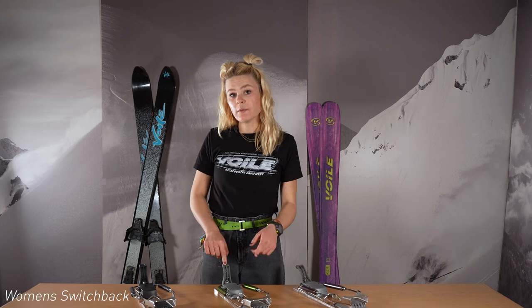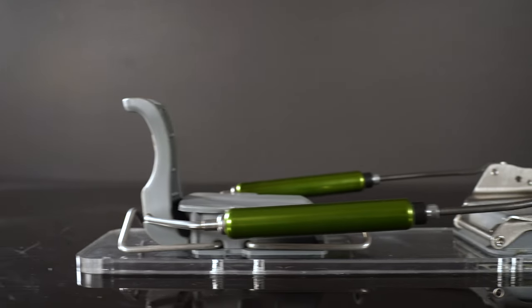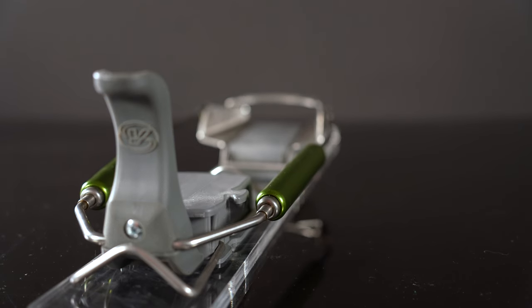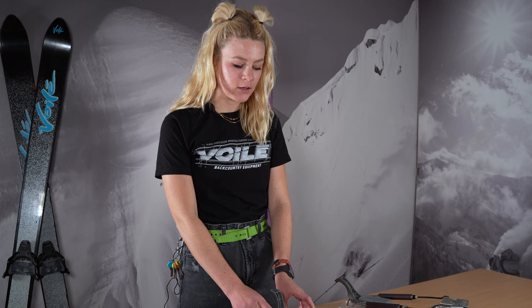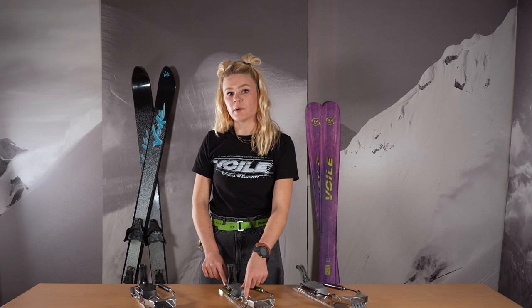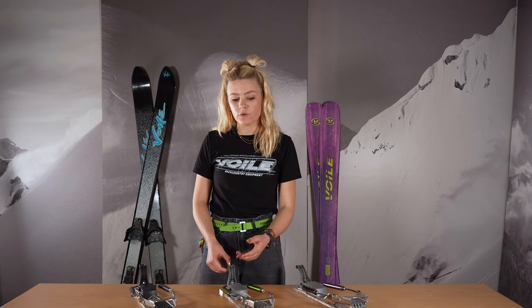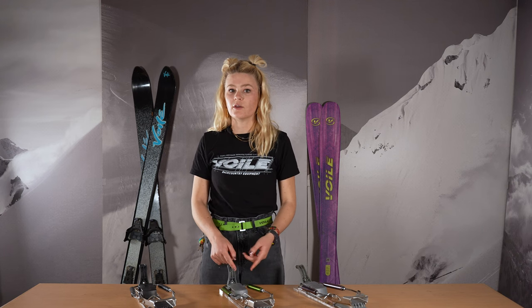Moving on to the women's Switchback. This one will have that same all-mountain spring cartridge on the heel assembly, just in a green color. It will still have that neutral feel. This binding is perfect for a smaller boot — it includes shorter rods up top and a smaller heel assembly in the back to accommodate a smaller boot. The risers on this binding will be an 80 millimeter and a 65 millimeter wire, perfect for touring with a smaller boot.